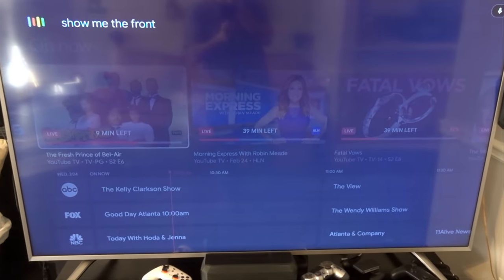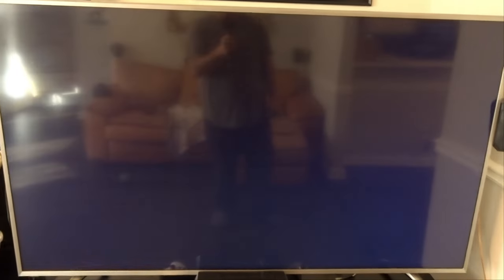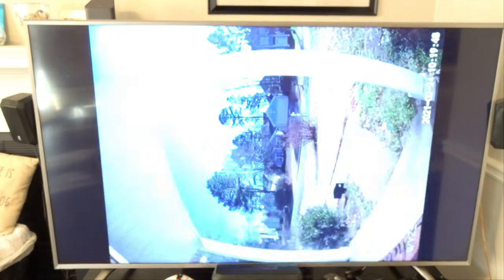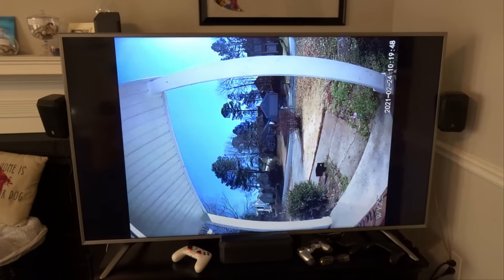Hold the Assistant button. Show me the front doorbell. Streaming front doorbell on living room TV. Let's see if this actually works. Look at that. That's very interesting.